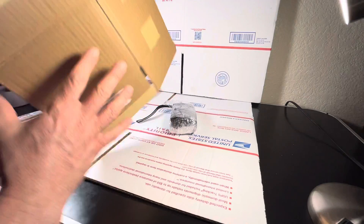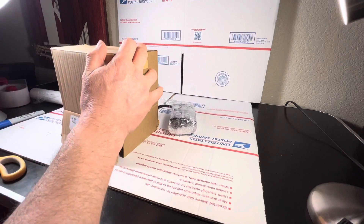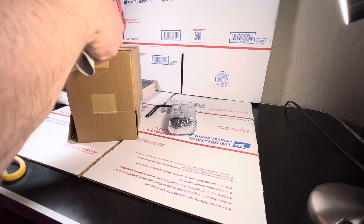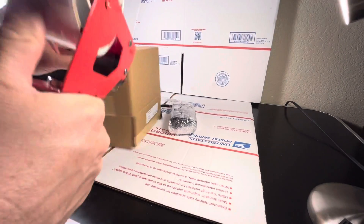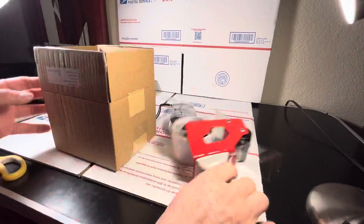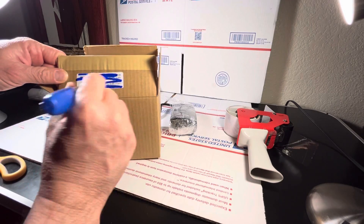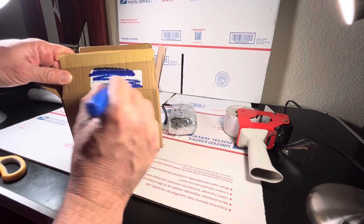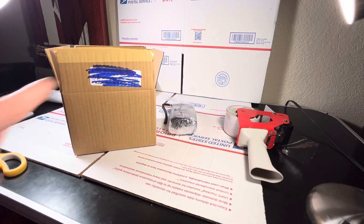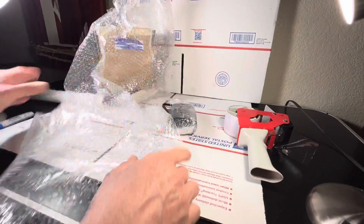Second, we get our box ready. These boxes — we basically recycle them. We get them from stores that throw them away or other places. At the prices we sell, we can't really afford to buy new boxes. Any labels on the box, we cover with a marker, because if there's a barcode and USPS scans it, an old label could send the package to the wrong address. Just making sure — extra insurance.